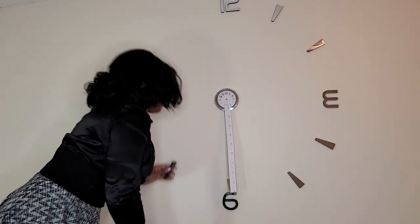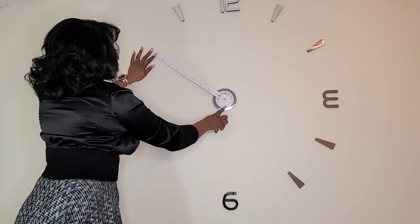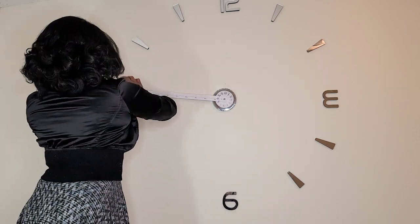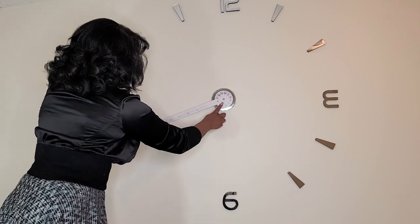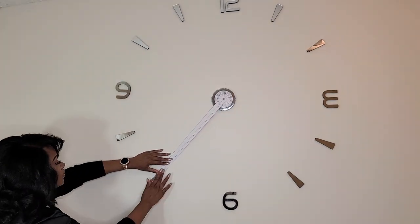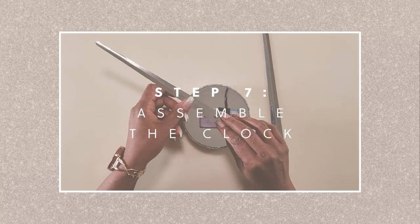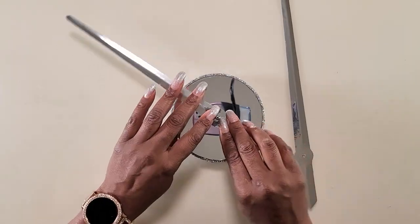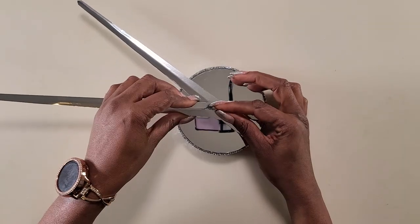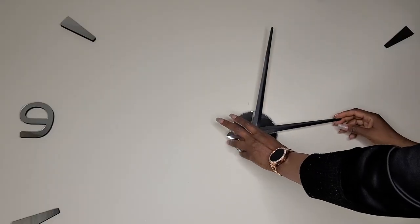Yes guys, I realized I placed the three in the wrong direction. I realized that when my husband came home and pointed it out to me — as you could see, I too make mistakes. Now we'll take out our paper and start to assemble the clock. The short hand goes on first and the long hand goes on after. Then we'll screw the hands in place, put in the batteries, and mount it on the wall.